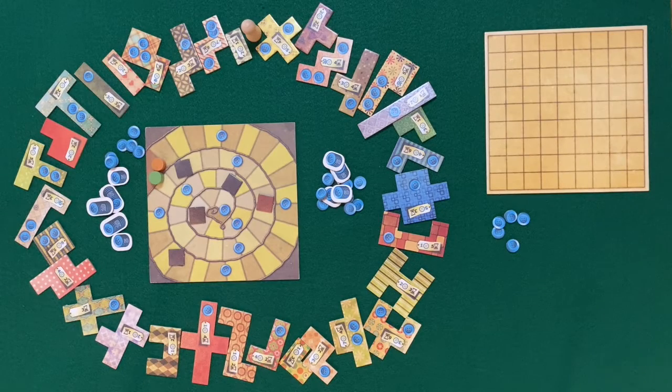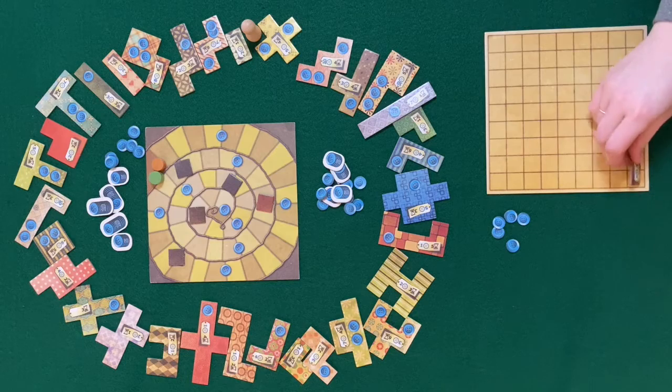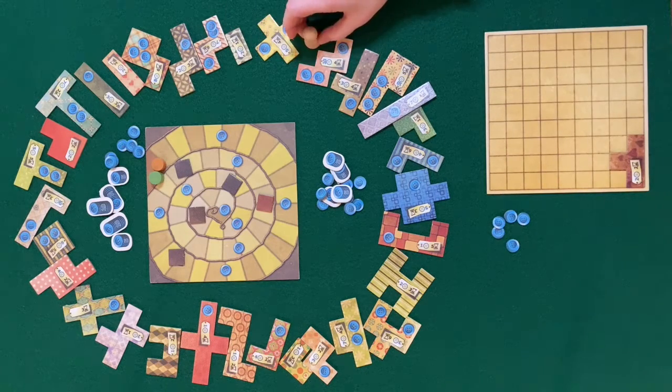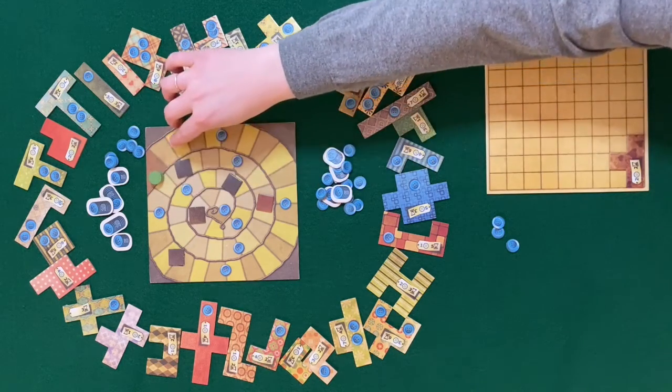On your turn you can do one of two things. The first is to purchase one of the three patches directly in front of the token. Take the patch, replace it with the token, and lay it any way you want on your board. Make sure to pay for it with buttons and move your time marker forward.